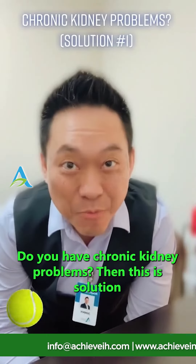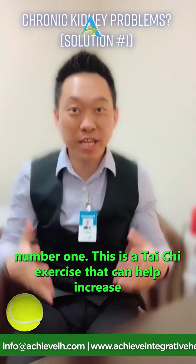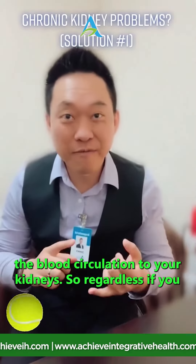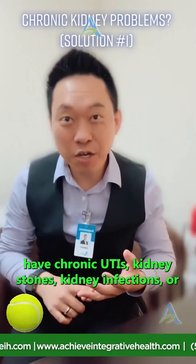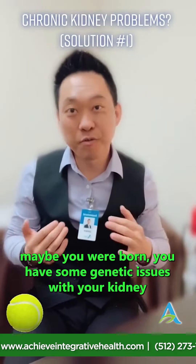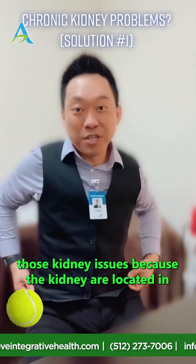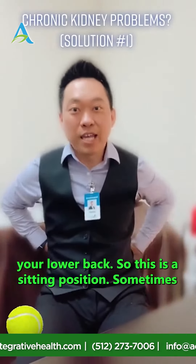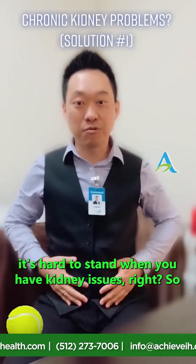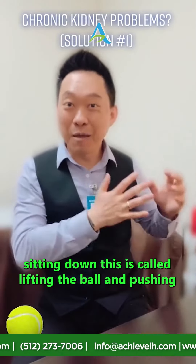Do you have chronic kidney problems? This is solution number one — a Tai Chi exercise that can help increase blood circulation to your kidneys. Whether you have chronic UTIs, kidney stones, kidney infections, or genetic kidney issues, you tend to have lower back pain because the kidneys are located in your lower back. This exercise is done in a sitting position, since it can be hard to stand when you have kidney issues.